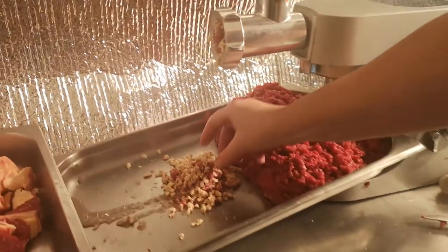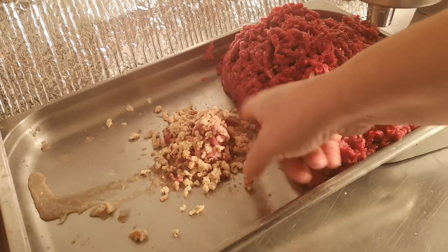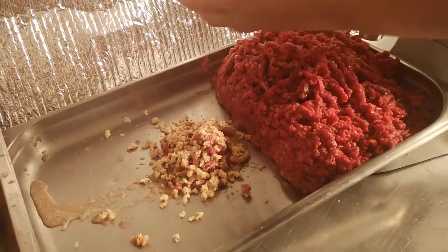So what we have here now is some quite dry bread, which tells us that most of the meat is out of the machine. That can be used in making a burger — I would mix the onion and the bread with a bit of meat and we'd have a lovely burger with some spices.